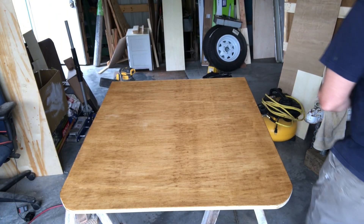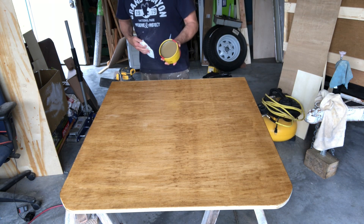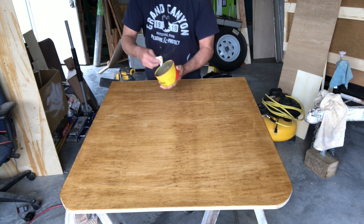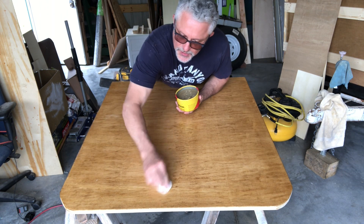The wax shines it up and gives it a really smooth feel, so when you're using the table it's going to feel pretty cool. Let's check it out. I'm going to grab a little bit of this wax — not a whole ton — and just put it on in a circular motion.